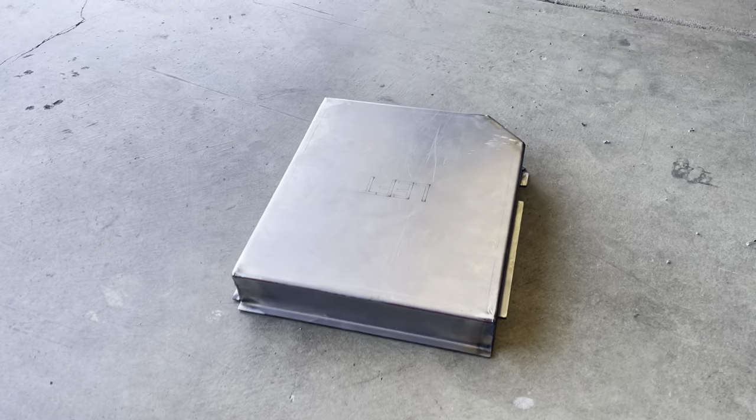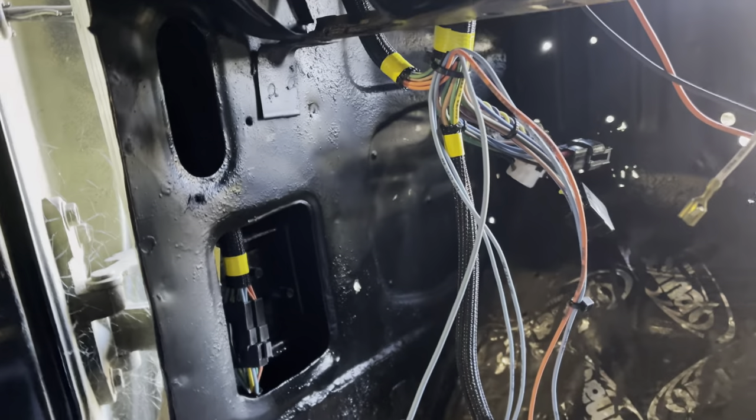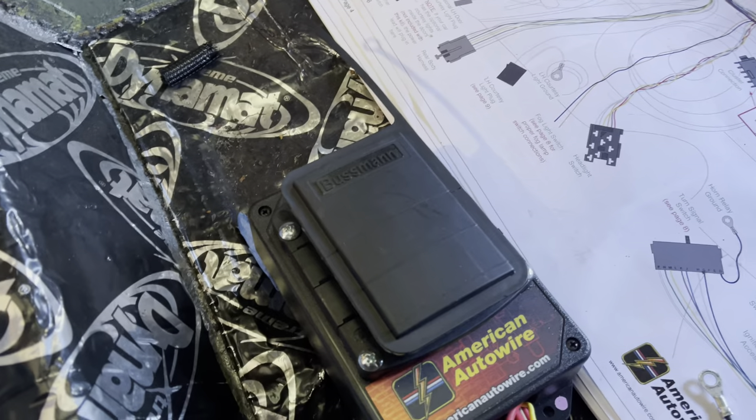You see it's a box made out of metal, and what's going to happen is I'm going to cut it into that section back up underneath there to fit my fuse panel — my aftermarket American Autowire fuse panel and relay box.